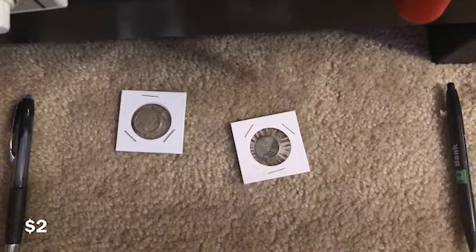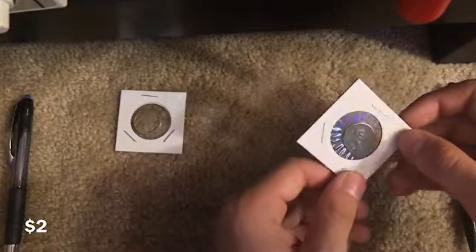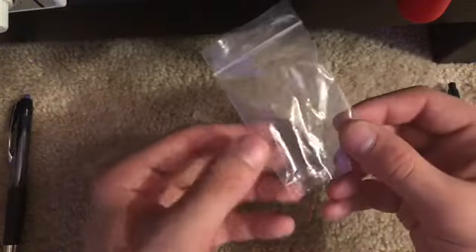Yeah, 1943 is when World War Two broke out — I mean, not really broke out, but yeah. So we have these left. Actually wait, this is worth about like five dollars. And this one has no date — this literally has no date. So I don't know how much it's worth. It has no date. And these are the ones left.